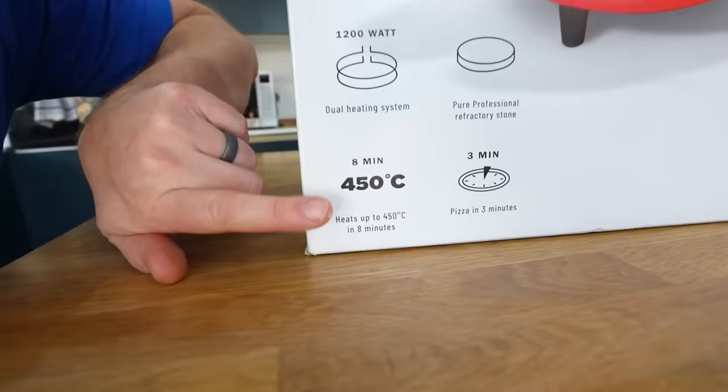Yeah, one like this — that is an actual wood-fired oven in my garage. You can get up to 500 degrees. It's all about that heat. Now this thing — in eight minutes it can warm itself up to 450°C. This isn't a sponsored video, by the way. I've paid for this, but that is 170 degrees more than my pizza oven there, which does an okay job.